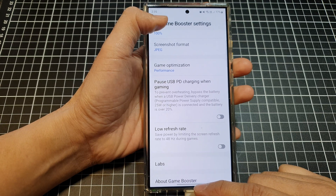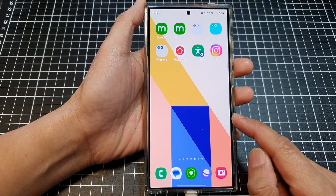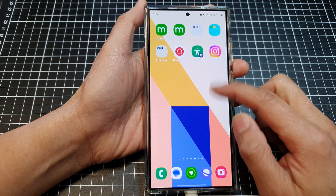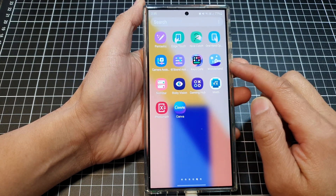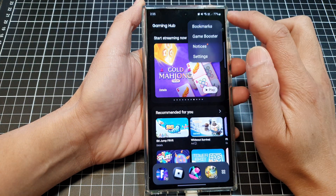First, swipe up at the bottom to go back to the home screen. On the home screen, swipe up to go into the app screen. In here, tap on Gaming Hub. After that, tap on the more button.